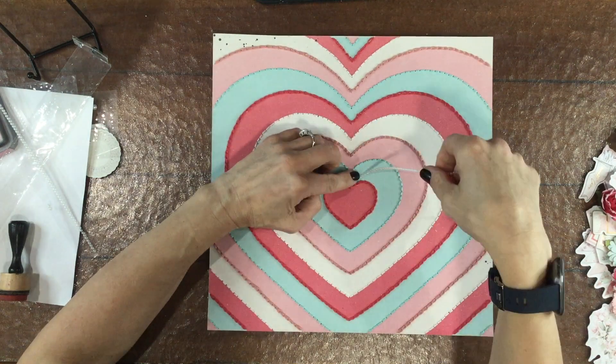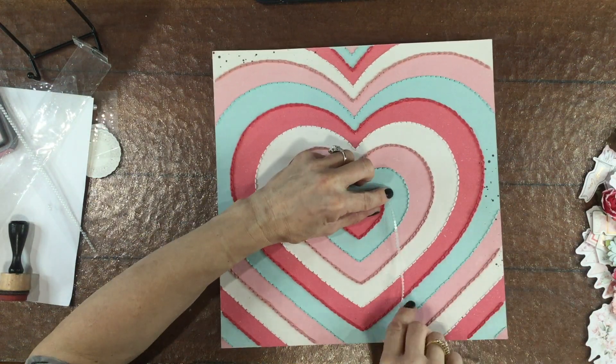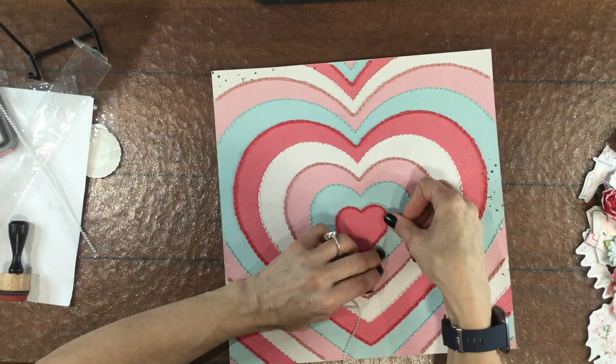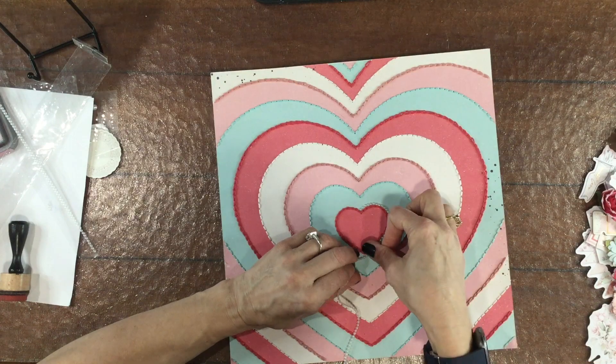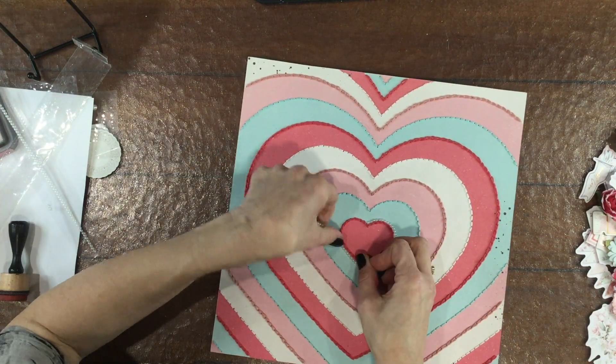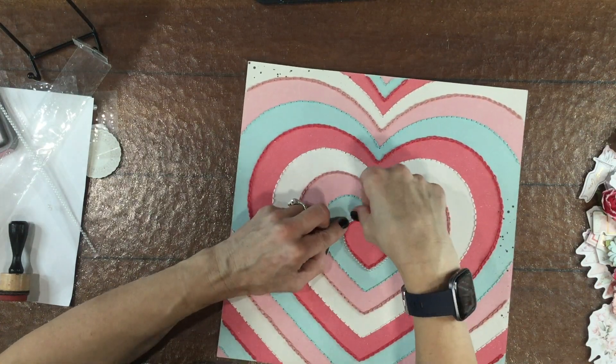Hi everybody, this is Laura, City Scrapper. Thank you so much for joining me on my channel today. I have a layout that I made using the February My Creative Scrapbook Limited Edition Kit. As soon as I saw this beautiful paper that was in the kit this month from Prima Marketing, I knew that I wanted to stitch along the hearts.